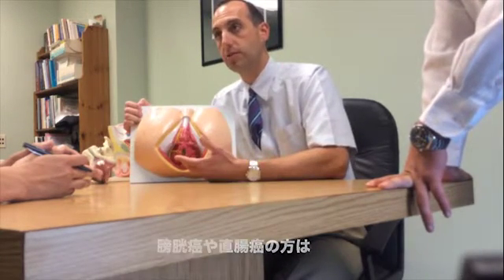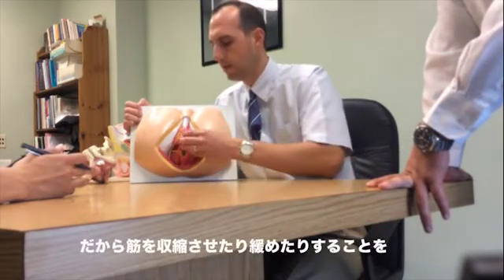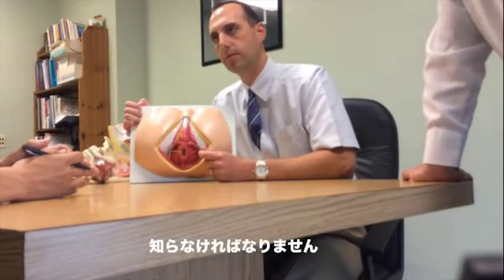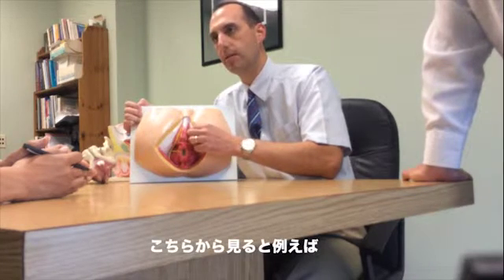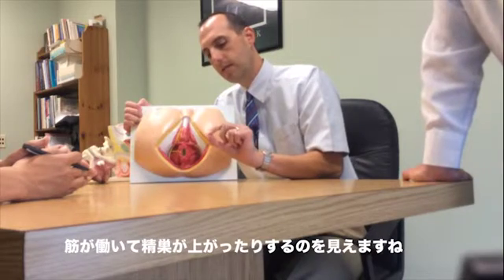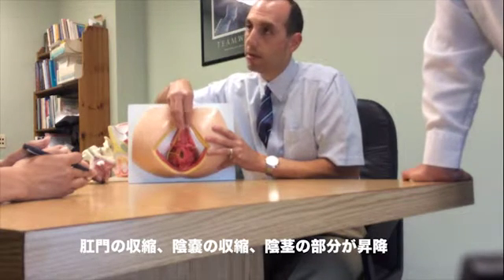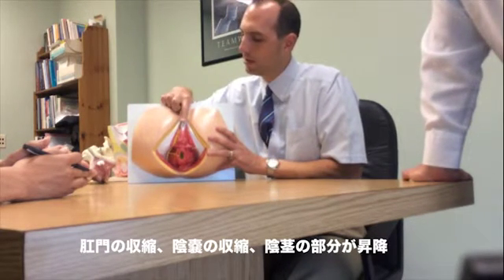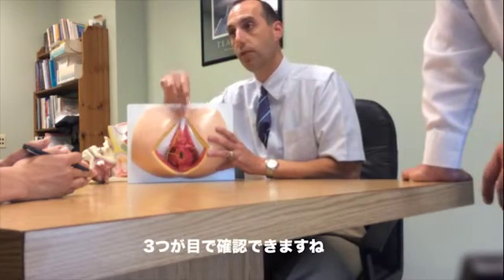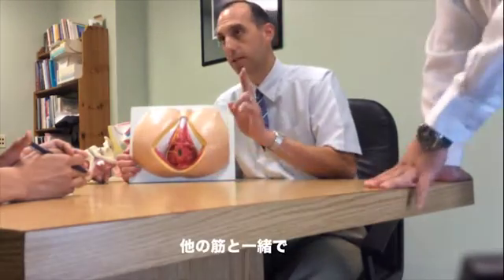So when someone is having urinary leakage — let's say after prostate surgery or bladder surgery — we want them to learn how to contract these muscles well and also relax them well too. We can see when they're contracting with our eyes: we can see the anus pull in, the testicles sometimes lift up a little bit, and the penis will lift a little or pull into the body. Those are three things we can look for with our eyes to see if they're contracting the muscle correctly.